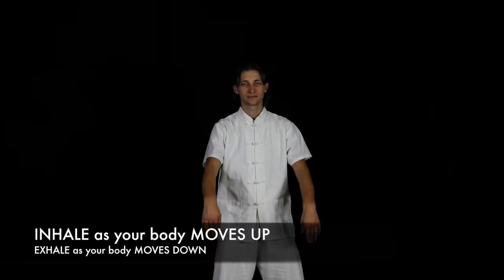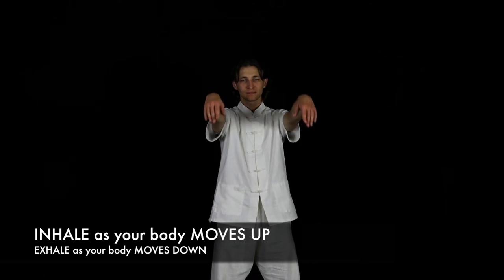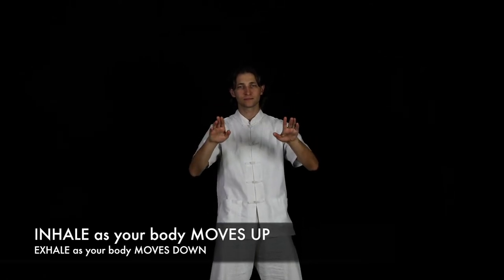Long breathing. We conclude these series of joint exercises with long breathing, the slow and deliberate inhaling and exhaling from the lower stomach, which helps to normalize the body and improve the health of your cardiovascular system.